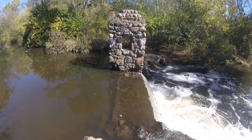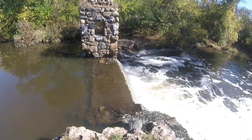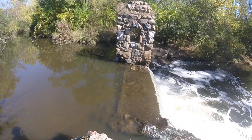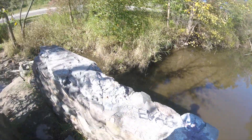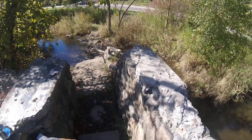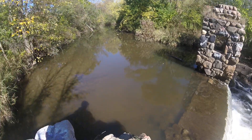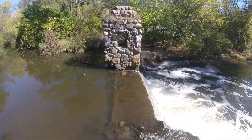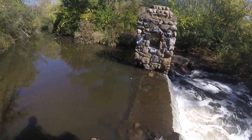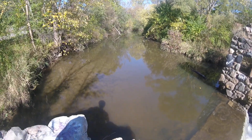I think there used to be like a dam or something like that, because you can see these little bridges over here where they used to walk and cross. Or maybe they used to use this river for logging — I'm not sure.